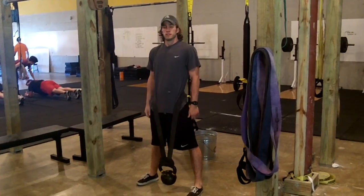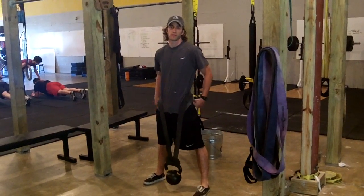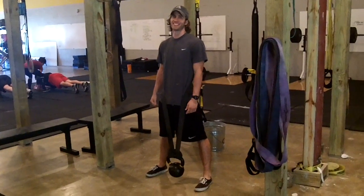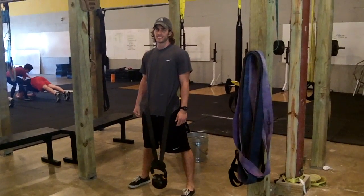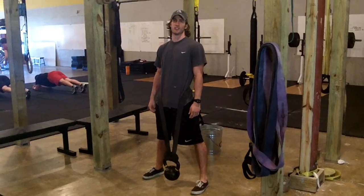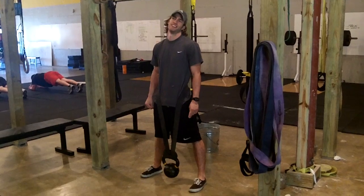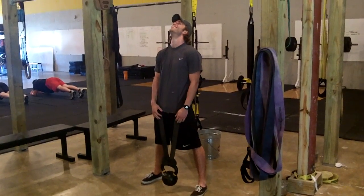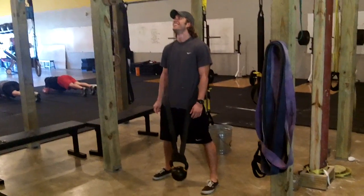Lambert is here to demonstrate the weighted pull-up for the Wadden Wall. It's kind of a special honor to have Lambert doing this because I think he actually has the weighted pull-up record in the gym. Well, Josh got it at 111. Josh Lambert can kick your ass. I just gave it to Lambert because I know he can beat you.